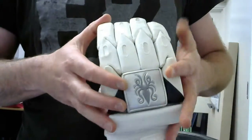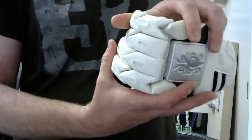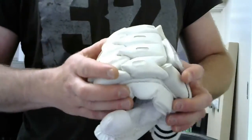Secondarily, the flexibility and protection — with the segments here, it's a very flexible glove, and again that's going to help the kids just being able to grip the bat properly.